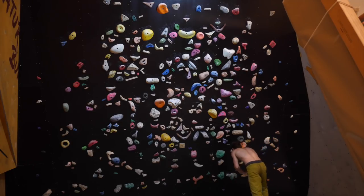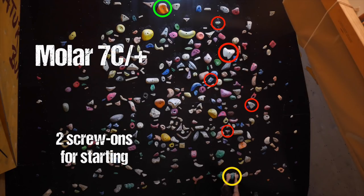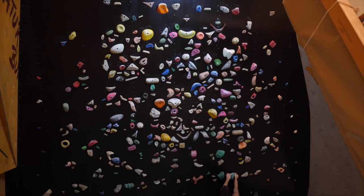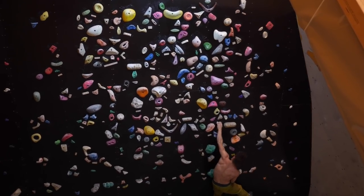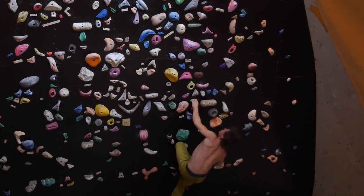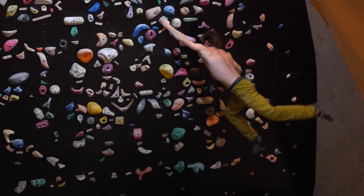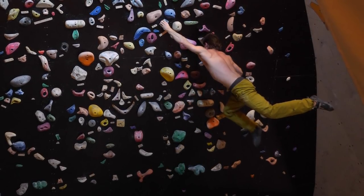The Molar, 7C/+, two screw-ons for starting. The boulder is named after this white hold up there which kind of looks like a molar tooth. Really big move left hand first, then a beautiful flag on the starting hold, which allows us to skip a foot switch later for the dyno to the side pinch.